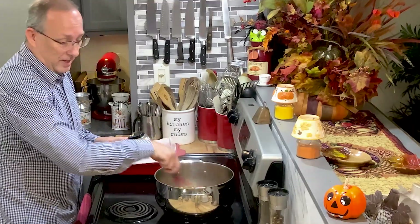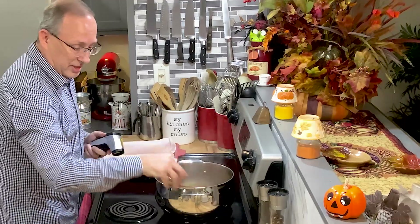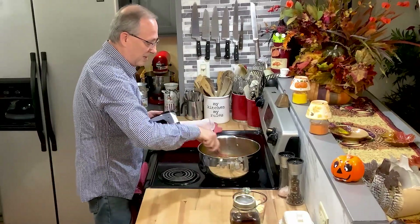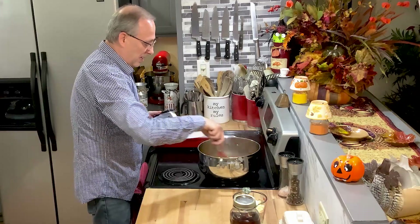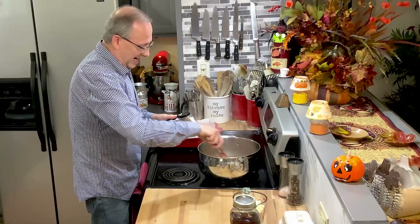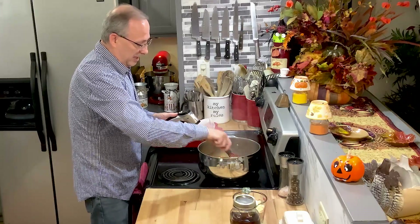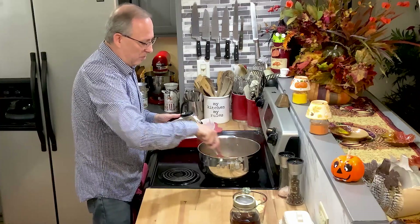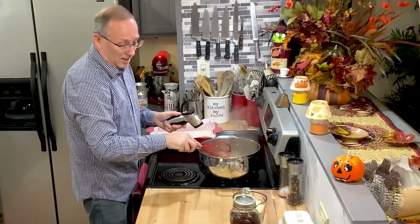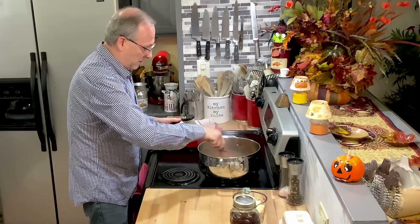As soon as we get to 235, we're going to stir in the white chocolate chips, the marshmallow fluff, and the vanilla. You can see my vanilla here — this is something you should be making right now if you want to give it away for Christmas as gifts. I have a link I'll put down below in my description. You can make it in an instant pot and it takes about two weeks to come to full flavor. Mine — I made this last year and this is the last jar I have, so I guess I need to start making some more of that too.